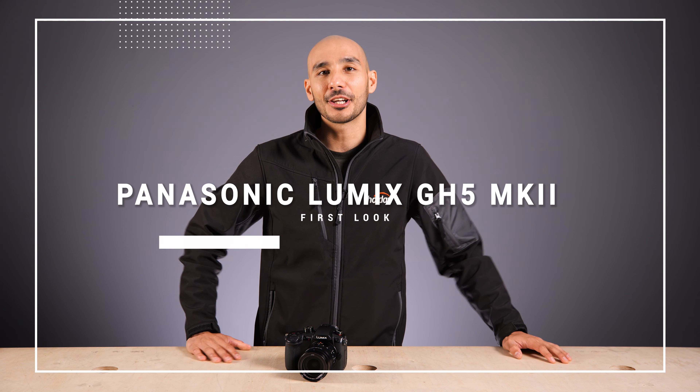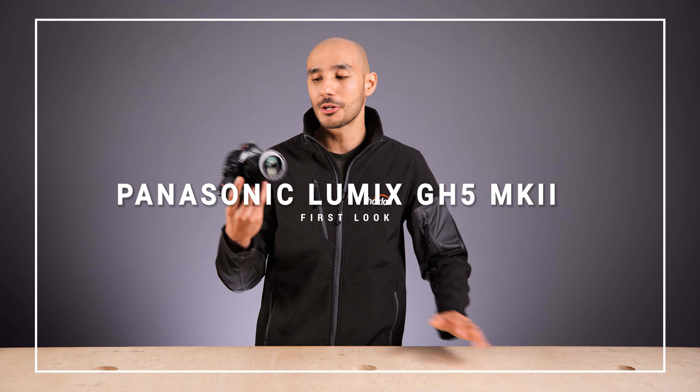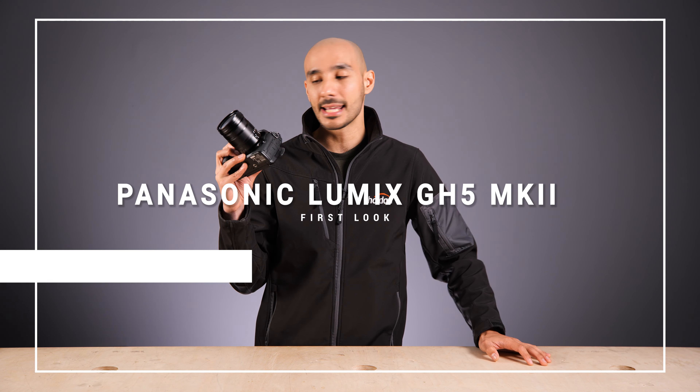Hey guys, in this video we're going to be taking a closer look at the new Panasonic Lumix GH5 Mark II. It's a slightly different tack from Panasonic with their GH camera announcements because it's the first time we've seen a Mark II iteration of one of their older models. So what exactly is new with this unit compared to the GH5?